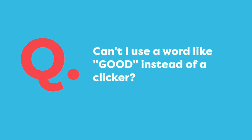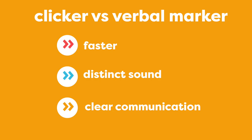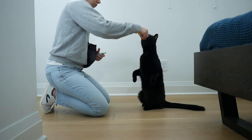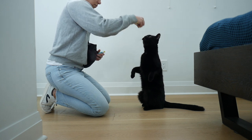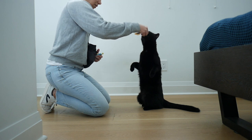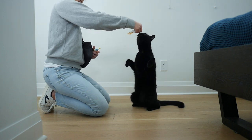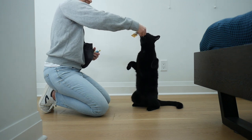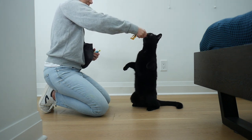One question I get a lot is: can't you use a word instead of a clicker? I hope you've seen from the clips how much faster a clicker is and that it also has a distinct sound and gives your cat clear communication. Cats are fast and we need a clicker to capture these split-second actions. Do you have a grabby cat? You're going to need the clicker to communicate to them that patience earns the reward.